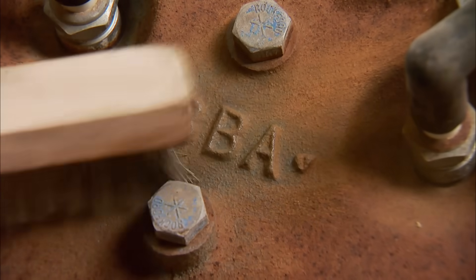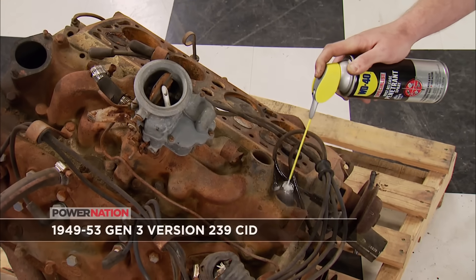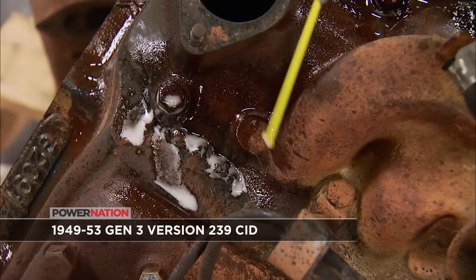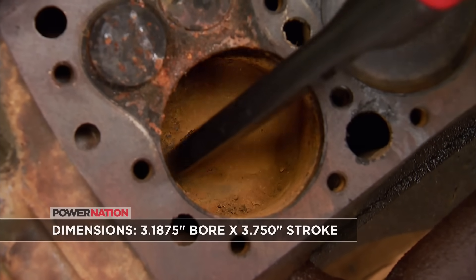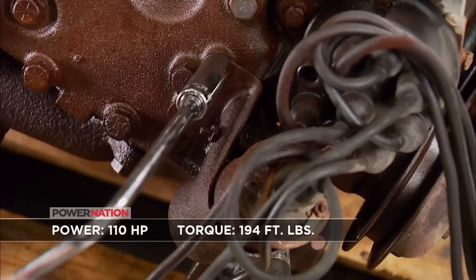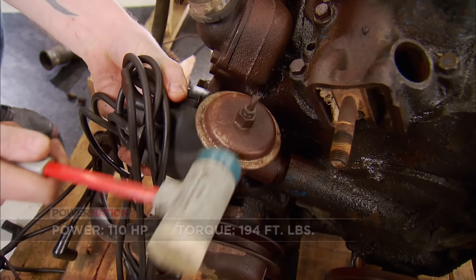According to the casting number on the heads and the casting number on the block, this is one of the late versions from 1949 to 53 — the 239 cubic inch version. It has a 3.1875 bore and a 3.750 stroke. It made a whopping 110 horsepower and 194 pound-feet of torque back in its day.